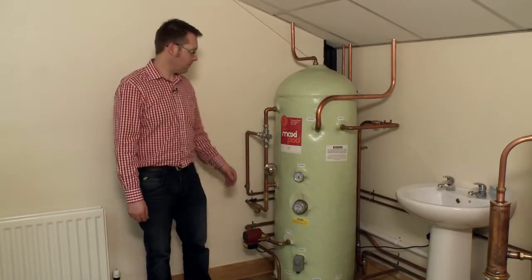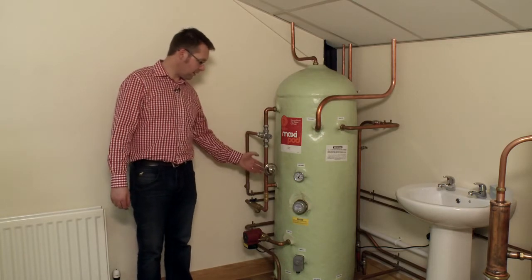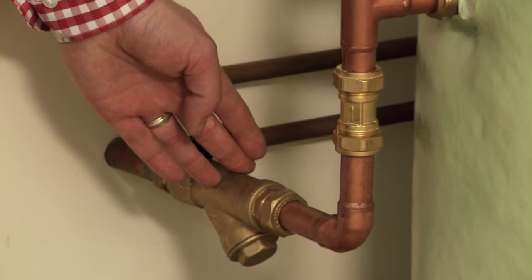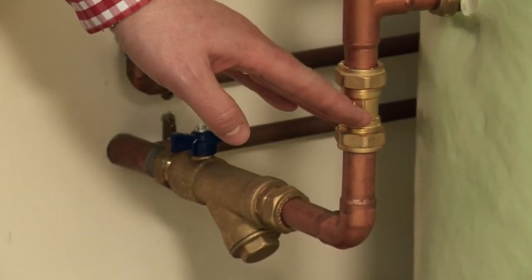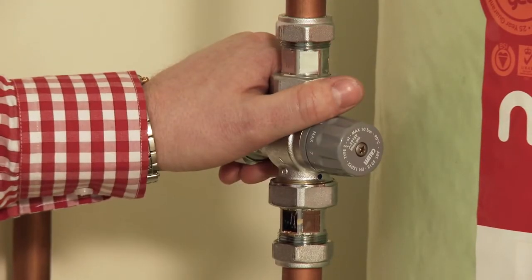All these components will need to be checked for water tightness before filling the system. Let's look at this one installed. This is our domestic heat exchanger with our strainer lever valve, non-return valve, expansion vessel and anti-scald valve.